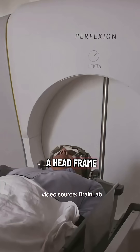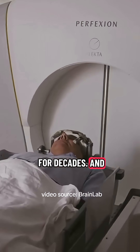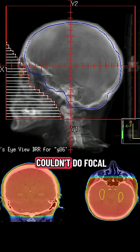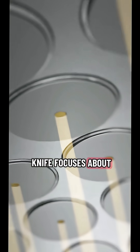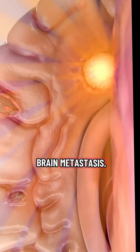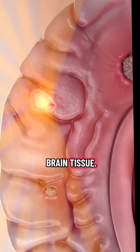Gamma Knife with a head frame is the traditional way that focal radiation to brain metastasis was delivered for decades. The reason patients went through this procedure is that older clinic-based radiation machines couldn't do focal enough treatments. In contrast, Gamma Knife focuses about 200 intersecting tiny beams of radiation to each brain metastasis, so they can get a high dose of very focused radiation while minimizing dose to the surrounding brain tissue.